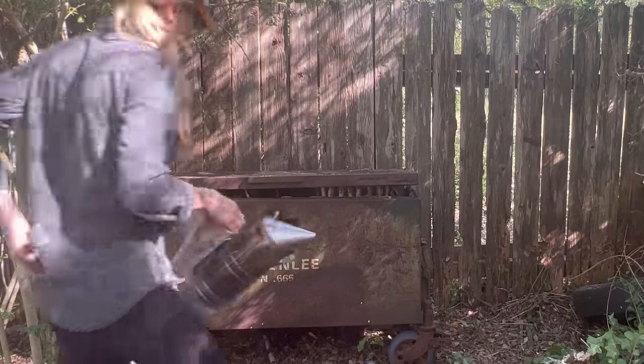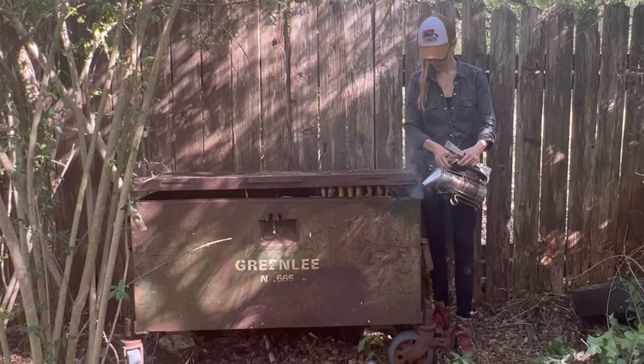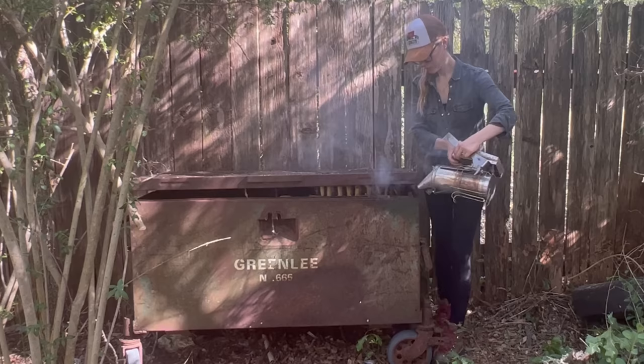A colony of bees was living in this old storage box in someone's backyard and I was called to remove them. The only thing I knew about these bees beforehand was that they had been living in this box for many years and that the bees had recently started to sting anyone who got close to their hive.